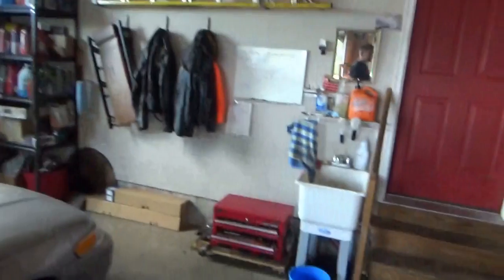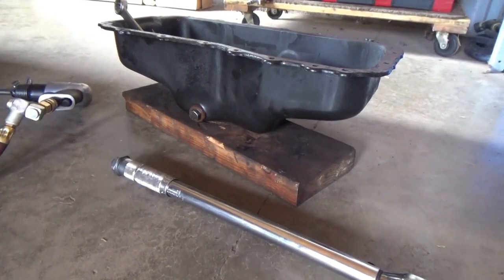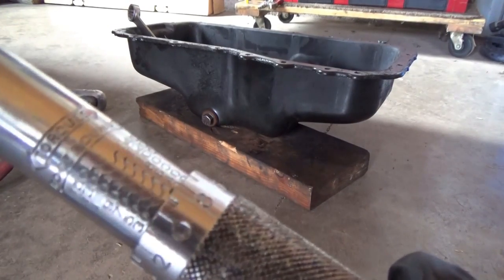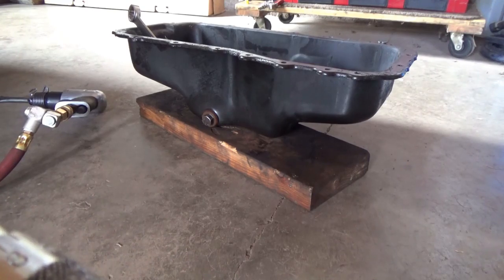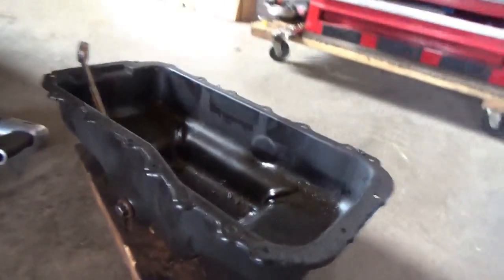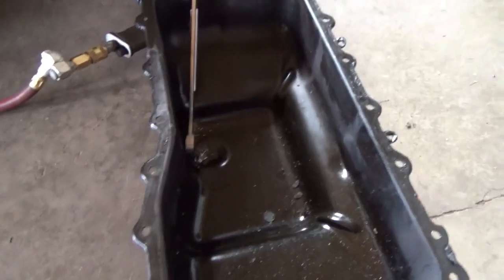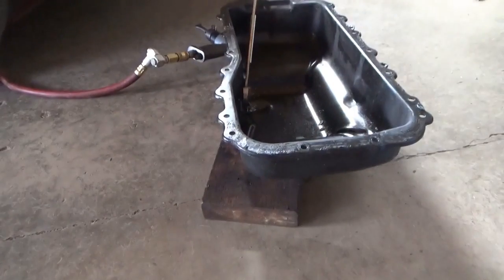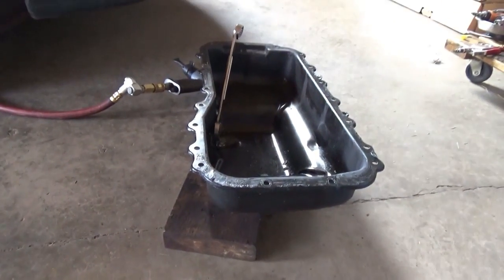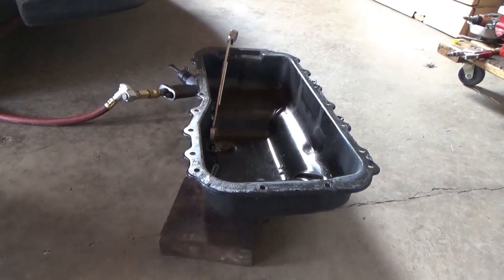Here's a contest — who wants to guess how tight this drain plug is that was over-torqued by the Valvoline instant oil change place? The experiment: we have a torque wrench. Let's start at 20 foot-pounds. In the oil pan I have a wrench holding the inner nut, the one that was stripped away from the actual oil pan. We're going to try to break this thing loose and see how far we have to dial up this torque wrench. Place your bets — this is 20 foot-pounds.